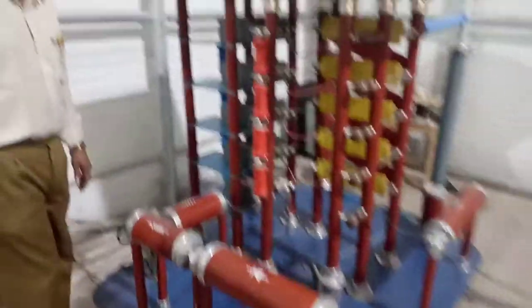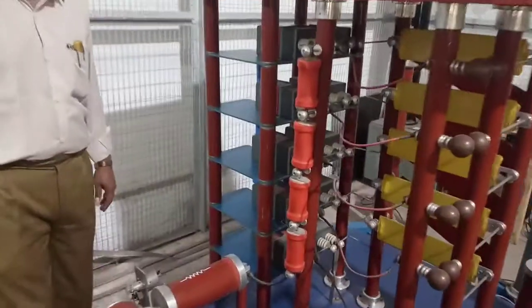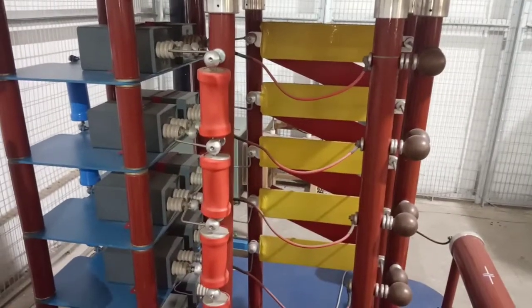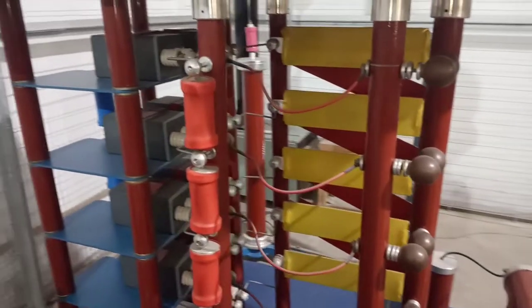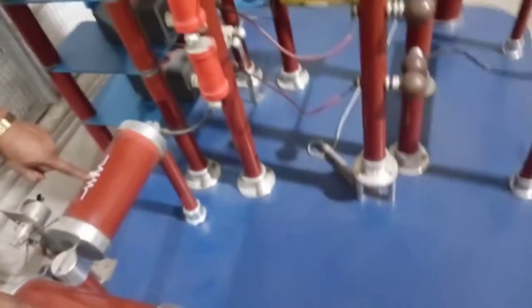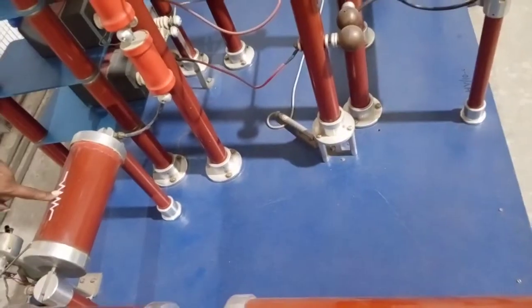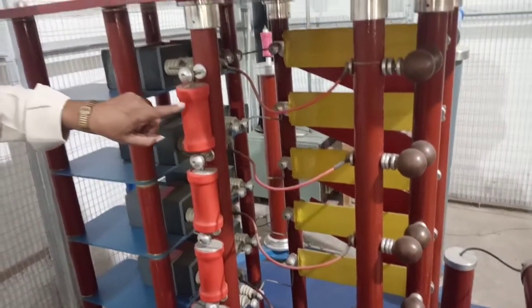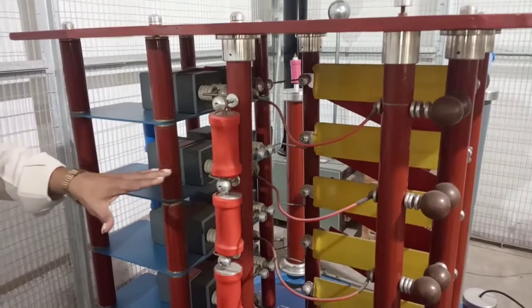The second component is the charging resistor. For each of the 5 stages, a charging resistor is required. So there are 5 charging resistors — one for each stage.